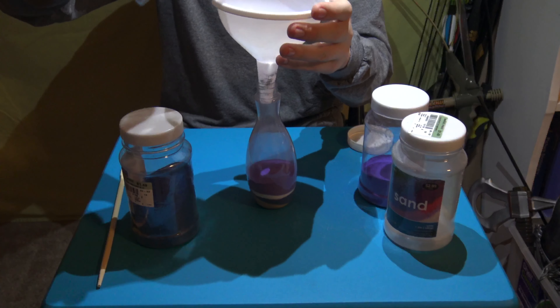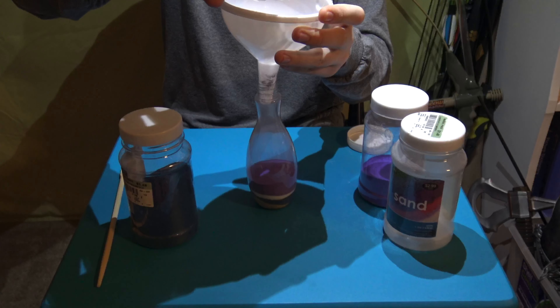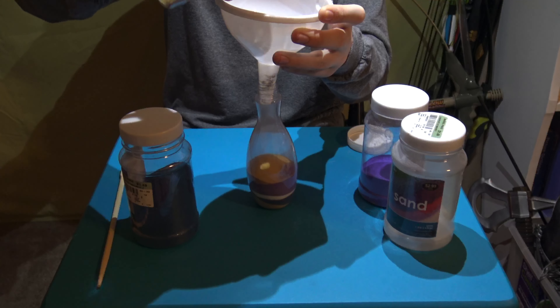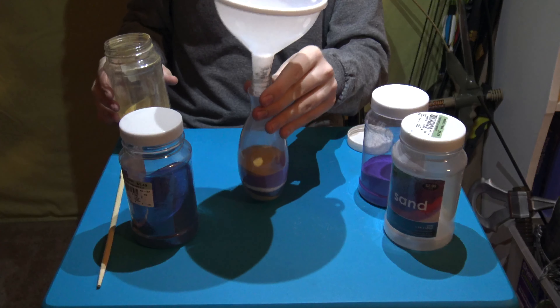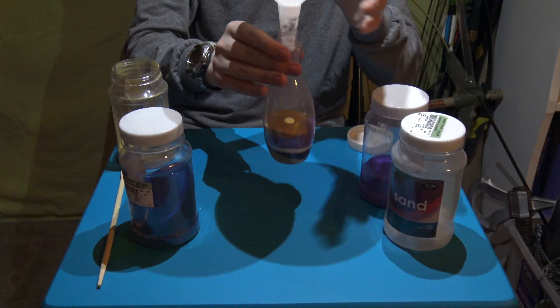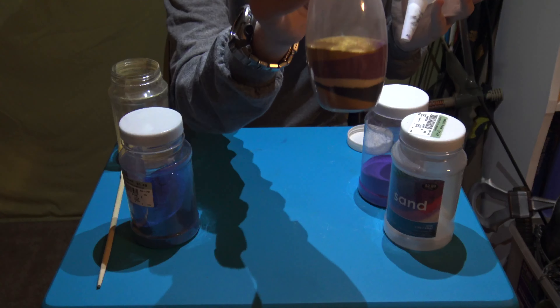Now I'm gonna do some more tan sand. Pat it down again. So far it looks like this.